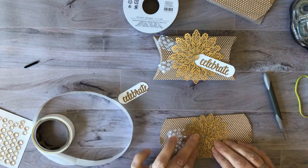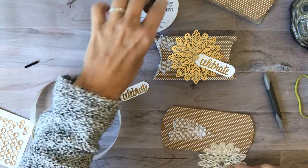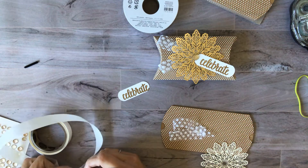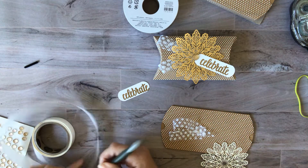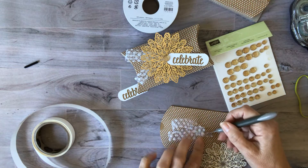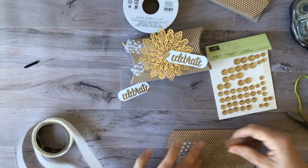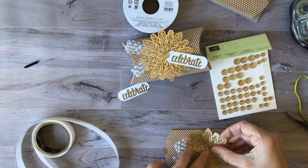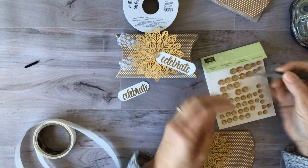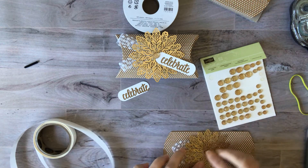I wanted to make sure this was right in the middle, so I'm just going to put another glue dot on there. These great gold faceted gems are still available — they come in gold or silver and are adorable. I'm going to lay this right on top, make sure it's centered and pointing up the right way, and now I'll put one of the larger ones on. At first I thought it was too large, but once you put it on there it's really not too large at all.